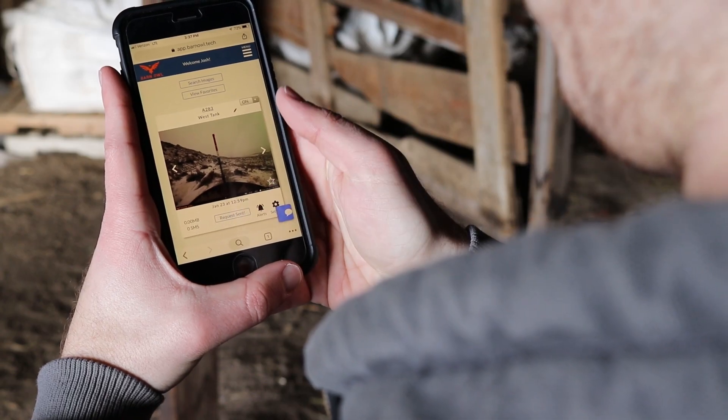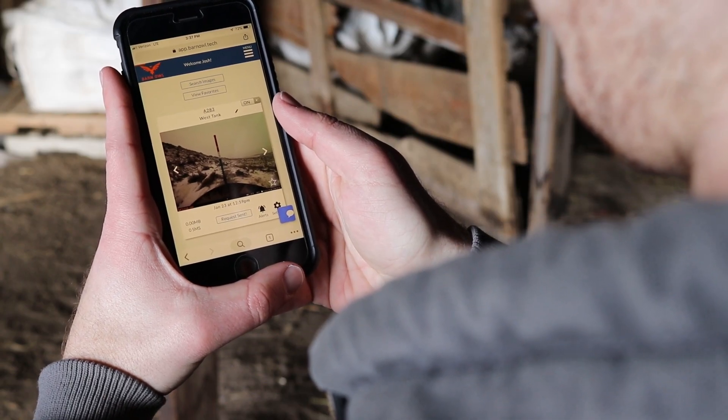Once the cameras are in place, use the Barn Owl web app to monitor and manage all of your cameras. In the app you can view all of your cameras, change camera settings, command real-time photos, manage cell service, and view billing information. You can also set up text or email alerts and have images automatically forwarded as text messages or emails — this feature allows you to share the cameras with as many users as you need. Within the app you also have immediate access to our customer support via live chat, or you can call us or email us as well.